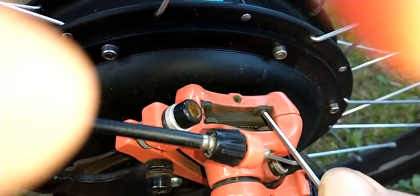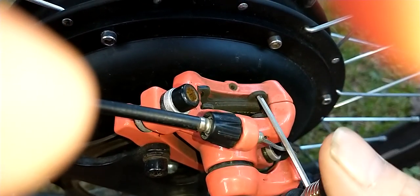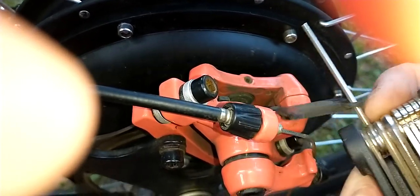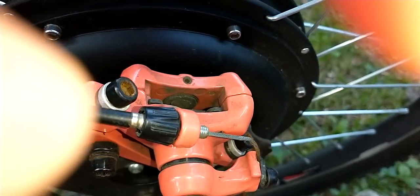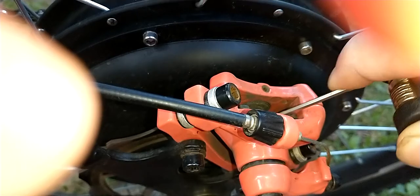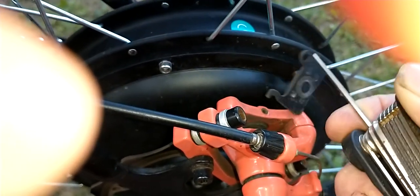Wiggle it up and out — there's one. Come at it the other way, or push it over and get your tool in there. There's number two.